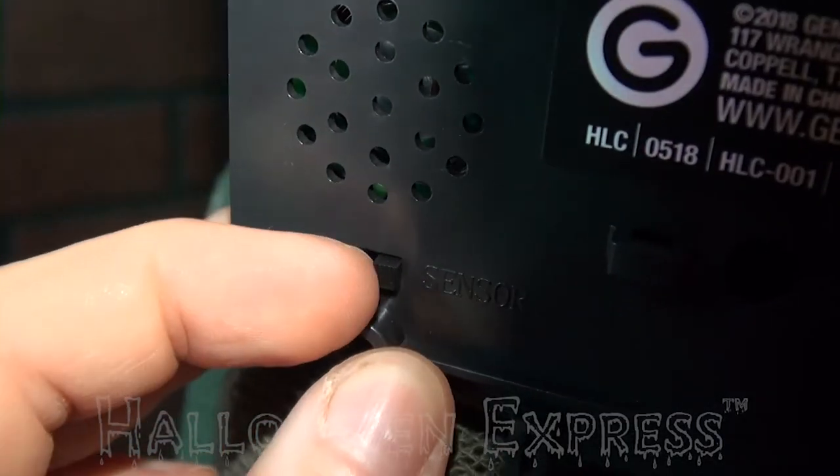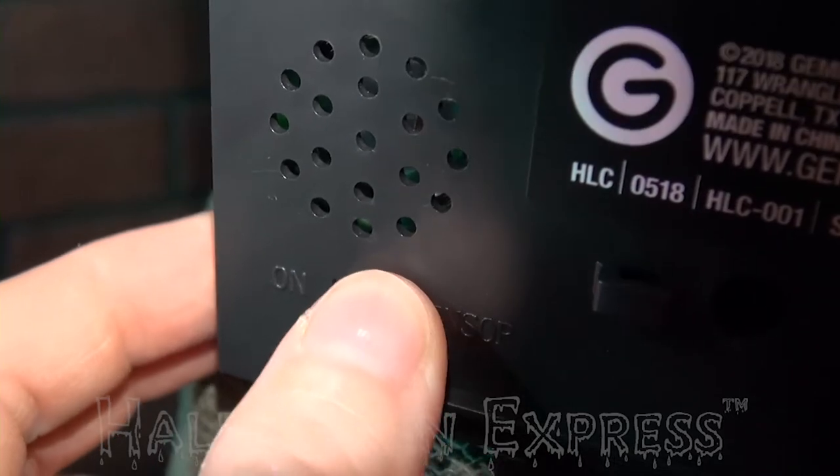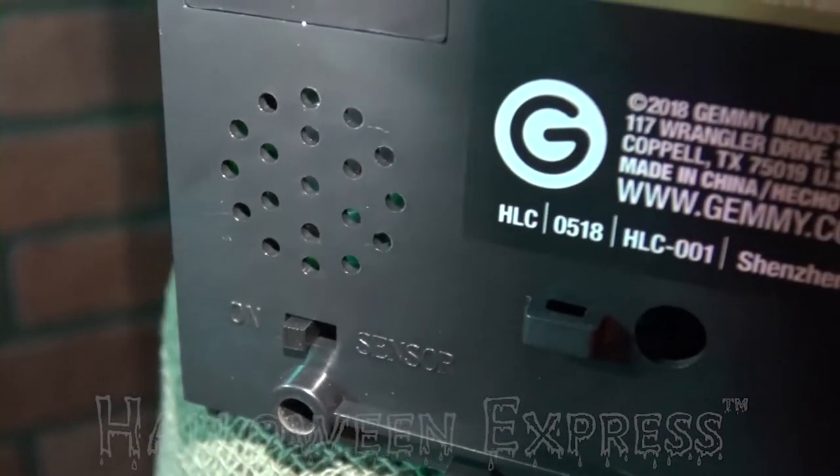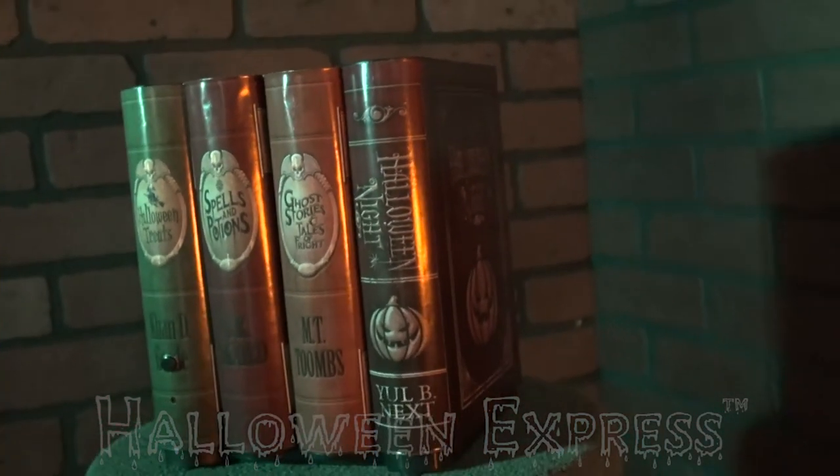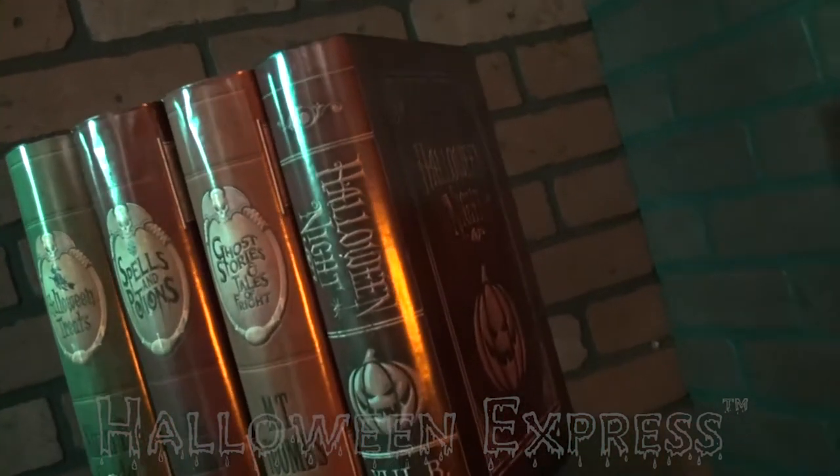You can switch it to continuous on or the motion sensor. This prop is a great addition to your party decor. It requires just four AA batteries and is approximately 8 inches tall.